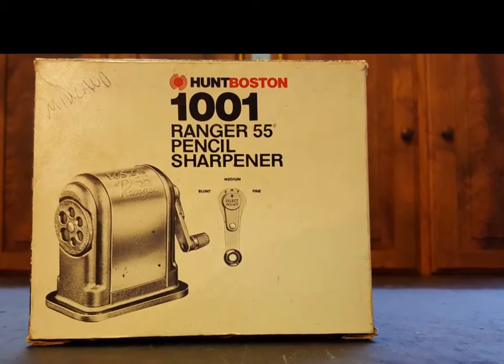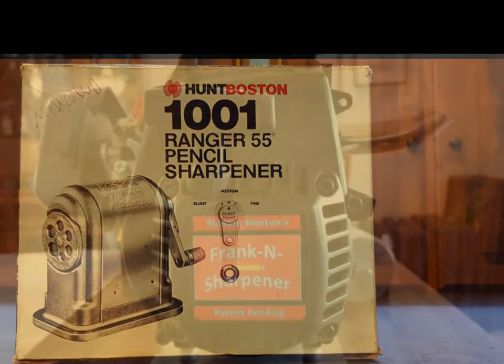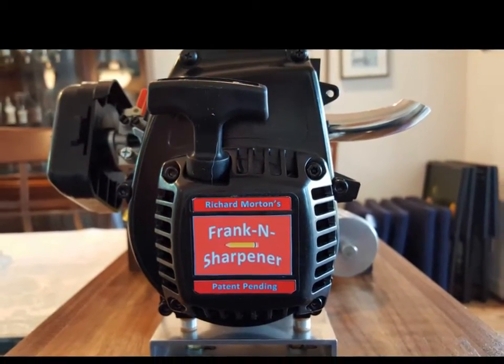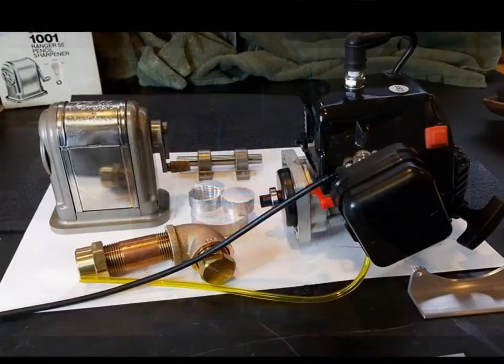Frankensharpener — Boston pencil sharpeners like the ones I remember from grade school in the 60s, powered by a 23cc two-stroke engine intended to power a radio-controlled car, producing two and a half horsepower.